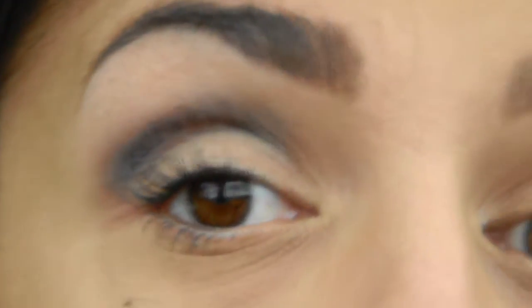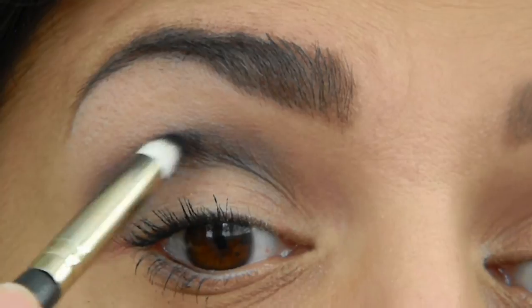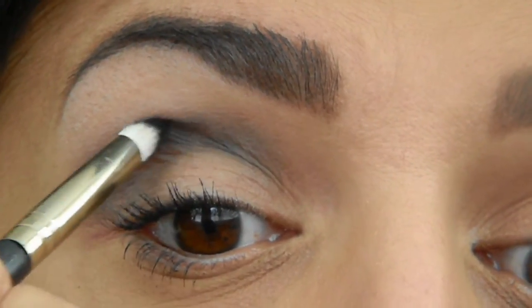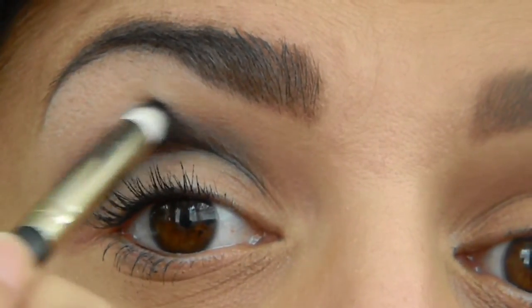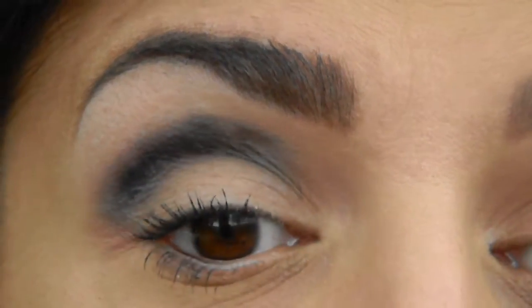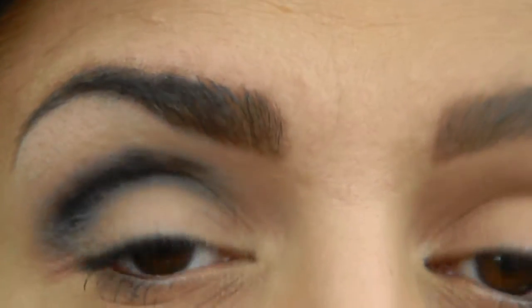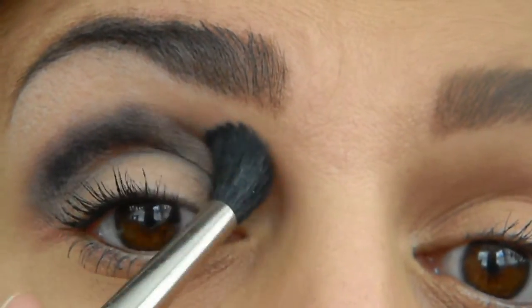Now we're going to go back in with the small 219 brush, dip back into that black from the Kat Von D palette, and apply it once again very lightly in that area. Just tap it there — you don't really have to rub it in, just small little baby taps. Then we're going to go back in with our blending brush and blend it out softly.